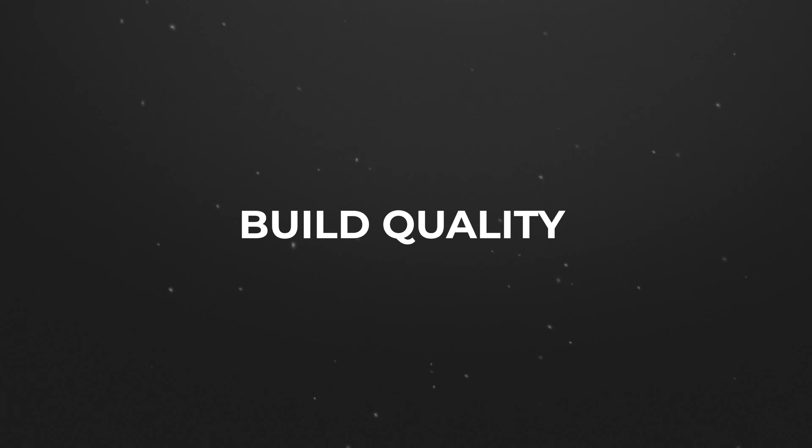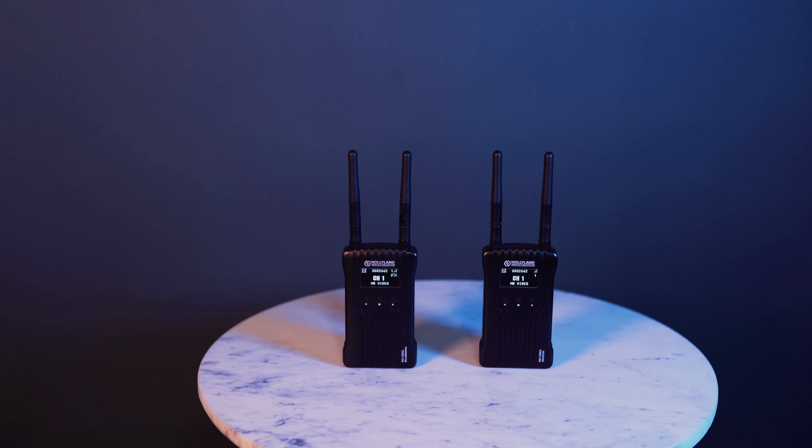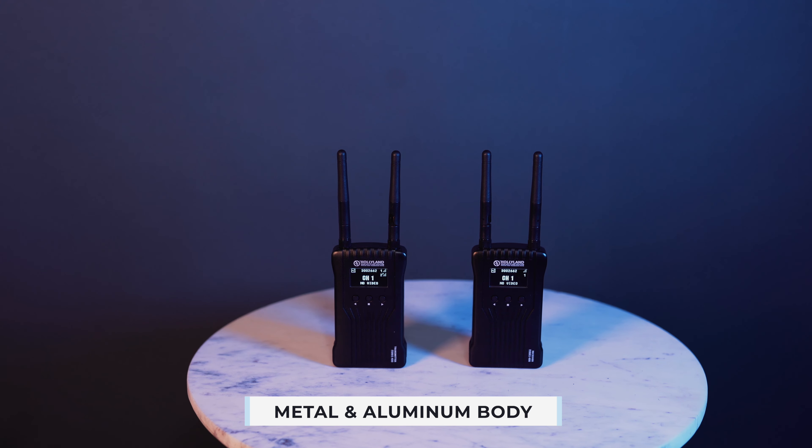Now let's talk about the build quality. For the price, it definitely has a solid build and it doesn't feel cheap by any means. It has a metal and aluminum body and it's not made of plastic other than the antennas. The antennas can be screwed off — it's comparable to a credit card. When you unscrew the antennas, it can fit in your camera bag, backpack, or even your pocket.